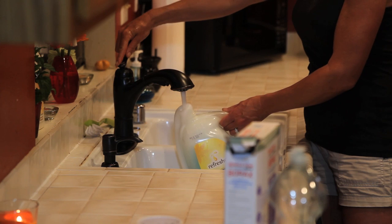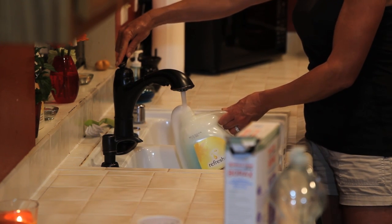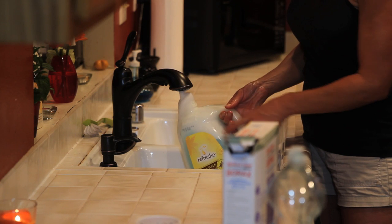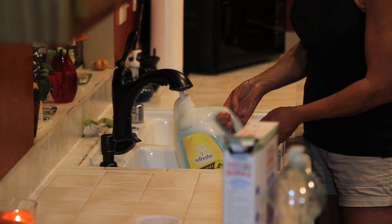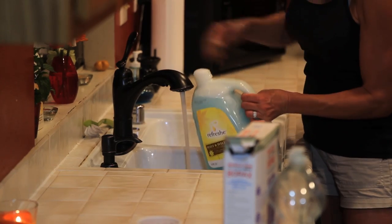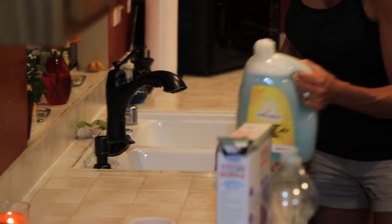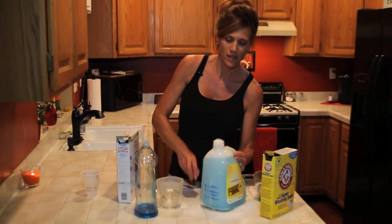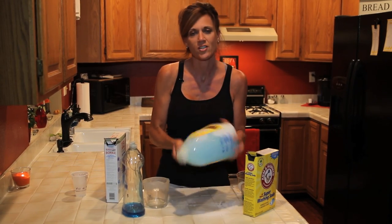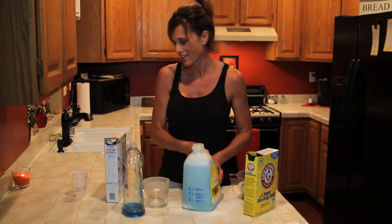You can see the soap is bubbling over the top a little — don't worry about that, just fill it until the water line comes all the way up to the top of the gallon container. In about two minutes you've got a gallon of liquid laundry detergent. Give it a shake.